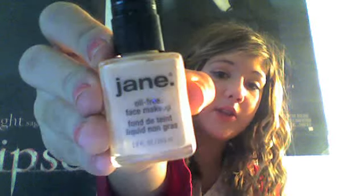Then I like to put a foundation over it, and this is going to be using Jane Oil 3 Face Makeup. I'm in number 2, but I think I need a number 3 right now. So I take a little squirt — it's quite a bit — take it with my finger and I'm going to apply that.